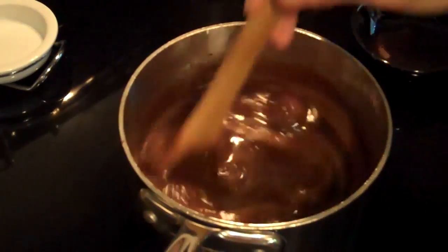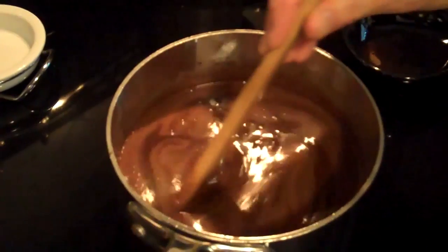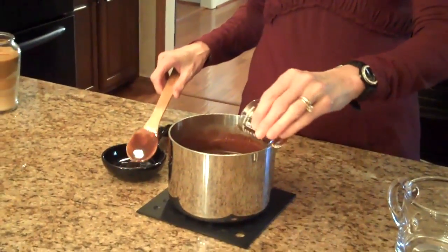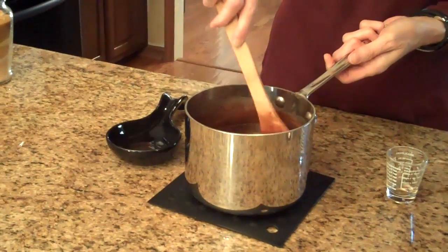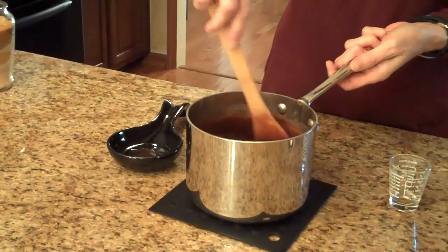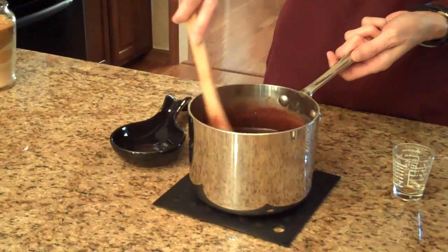Our chocolate sauce has boiled for two minutes and now we're ready to set it aside for a few minutes to cool before we add our vanilla. So now we're ready to add our vanilla extract. I'm going to pour a teaspoon of vanilla extract into our chocolate mixture and stir it well. We did not add this while it was cooking because the vanilla would dissipate and evaporate and the flavor wouldn't be as strong. So we waited until after we took it off the heat and let it cool a little bit to add the vanilla.